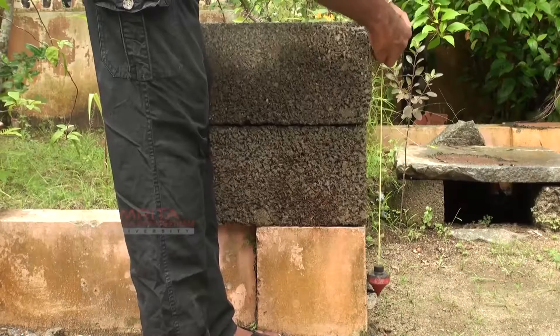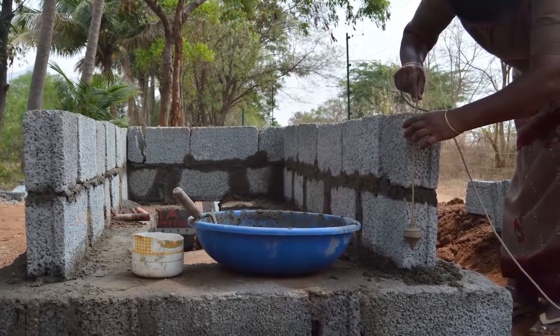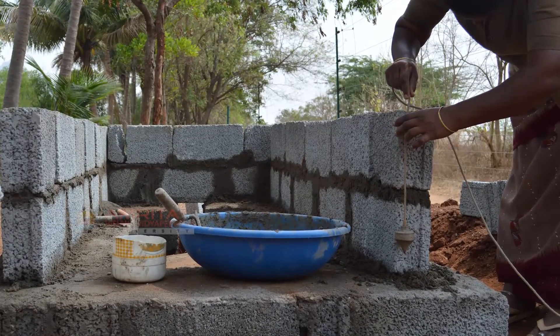With that, we have come to the end of this session. In this session, we have learnt to use the plumb bob.